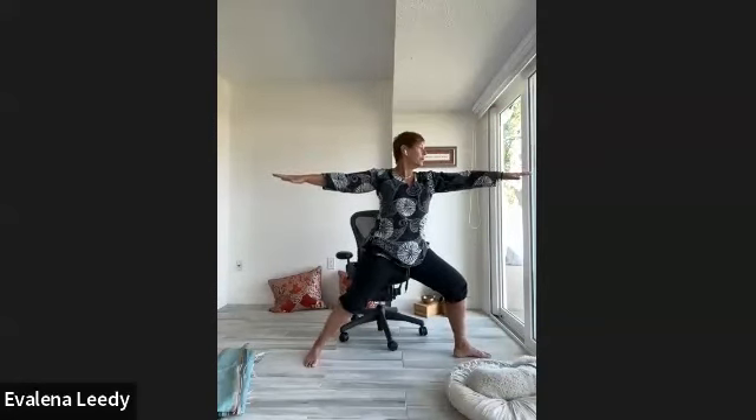Straighten your front leg, arms out to the side, turn that left foot in. Turn that right foot out, angle that left foot back in a bit — arms in line with your shoulders. Big breath in, bending through that right leg, remembering the tracking of the knee between the second and third toe. Deep breathing, feel the fire, hugging the muscles to the bones. Deep full breath in, full breath out.